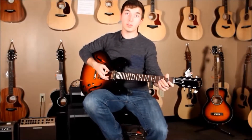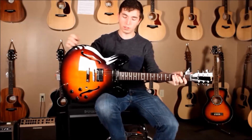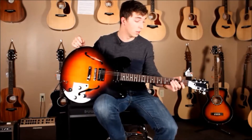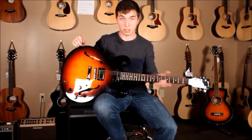Hi everybody, I'm Cameron with Swing City Music and I'm here today to show you the Gibson ES-335 Studio, new for 2016. This guitar is packed with a lot of really awesome features and with a price tag of $2000 it's really worth your time to check out.